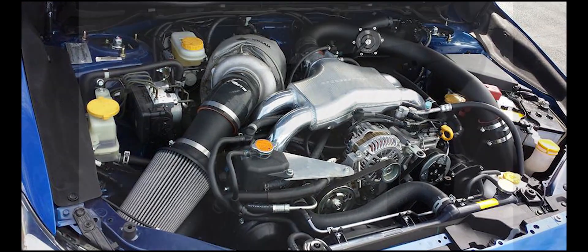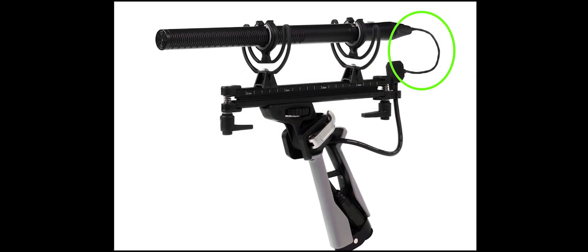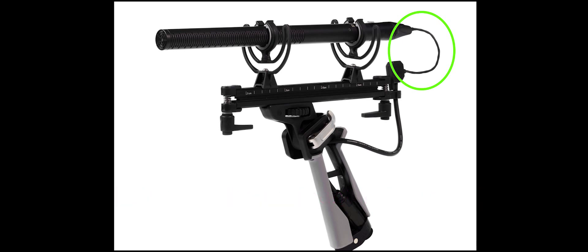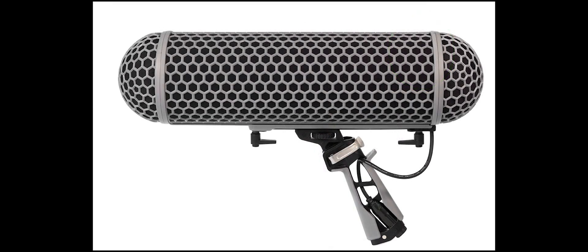With 250 bucks getting you the Rode NTG1, you can't go wrong. We feel like we made a really great choice. We had only one issue with it that Rode was really awesome about replacing for us. There was a tiny little connector wire inside of it that, because of the original design, could use a little extra coating to make it more durable. But we contacted Rode and within two days received the replacement piece free of charge, without even needing proof of purchase. They just sent it straight out to us.